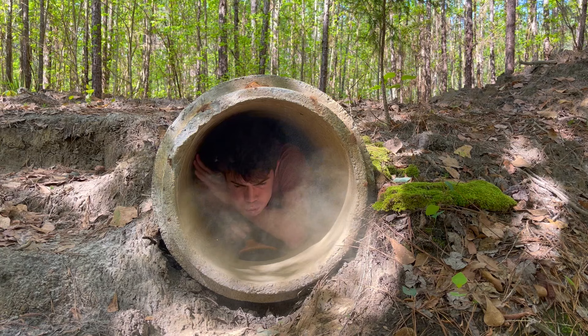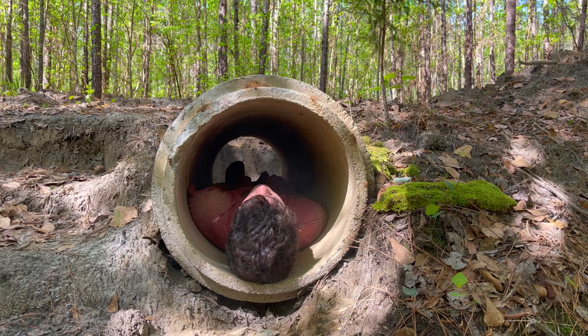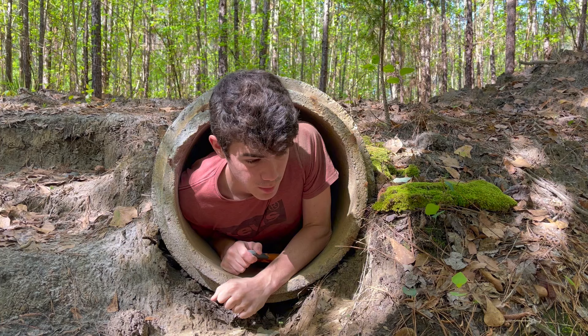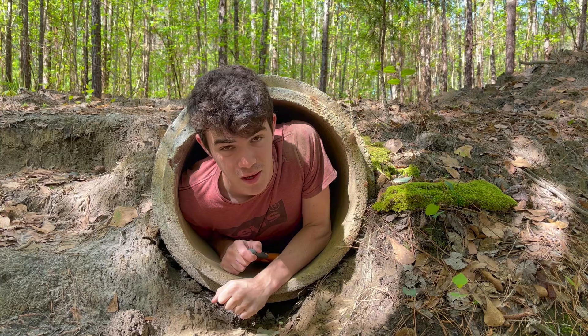This is actually kind of comfortable — I think I could sleep here easily. I just need to figure out a way to not have any bugs in here. It's pretty comfortable lying in there, it's just that there could possibly be bugs in there and I need to find a way to get rid of them all because I'm not sleeping in there comfortably with a bunch of bugs.